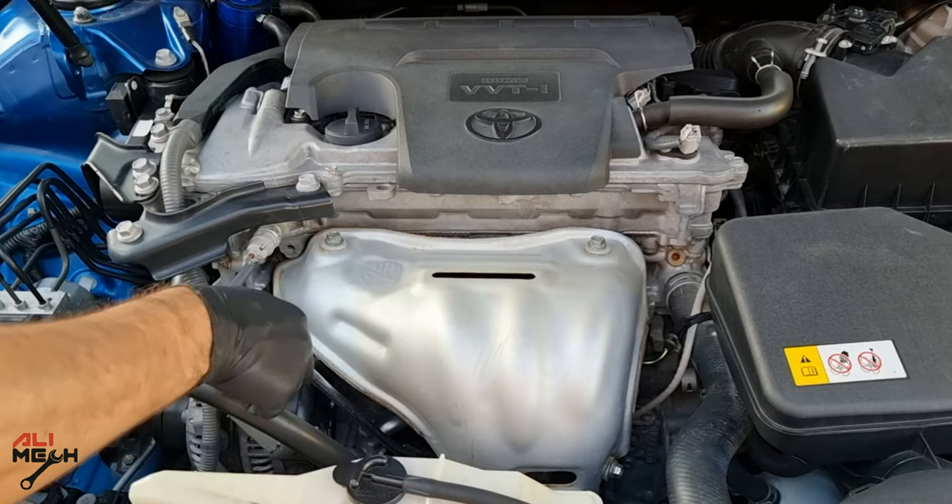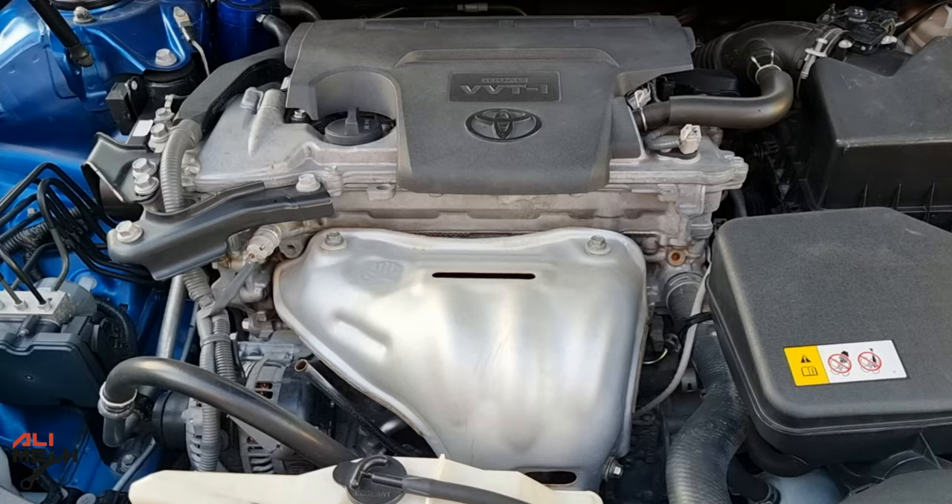Now we know what we need to get the job done. Let's pull the dipstick out and remove the oil cap.